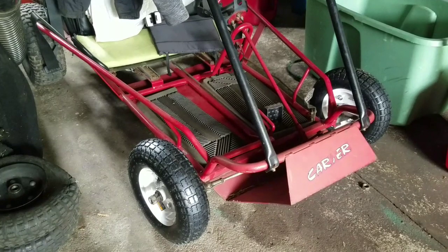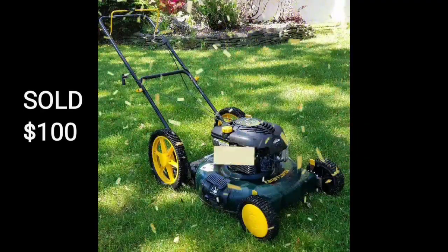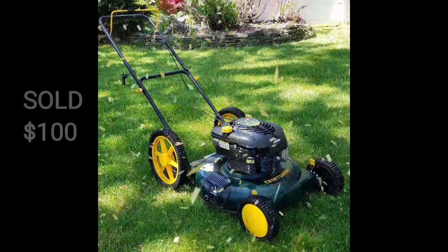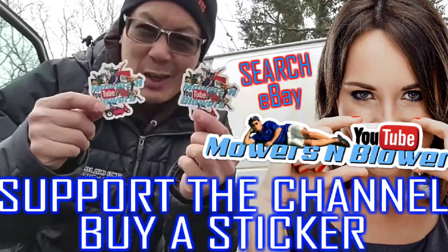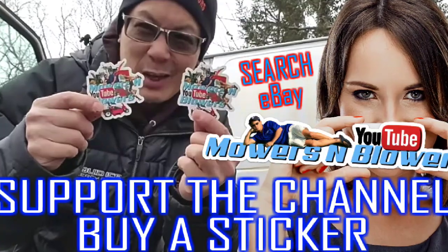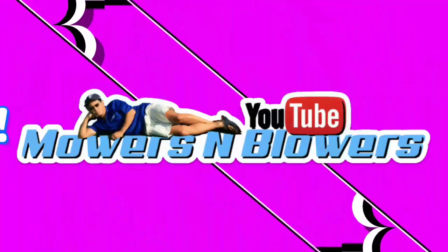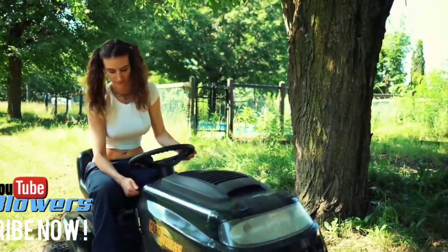Next nice day I'll take this out for a spin. See you guys next time on Mowers and Blowers. Hey guys, support my channel — buy a sticker. Also follow me on Instagram at MowersBlowers and check out my website at MowersBlowers.com. See you guys on the next project. Have a great day. Bye!